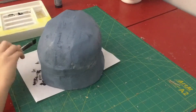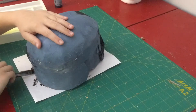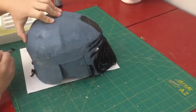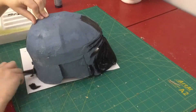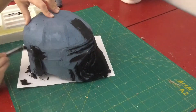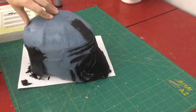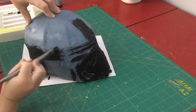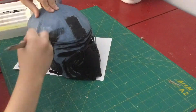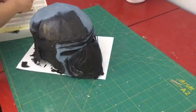I didn't really care that I was getting some black on the front silver detail area because I'm just going to paint silver on top of that. Normally I would suggest spray painting the silver first and then hand painting the rest of it black, but I kind of forgot to do that so I'm just doing it this way.